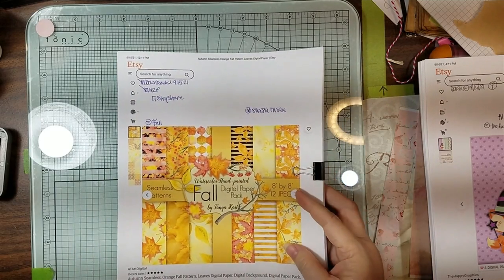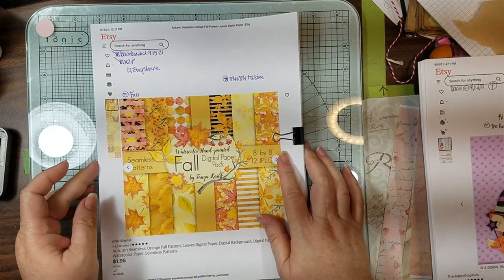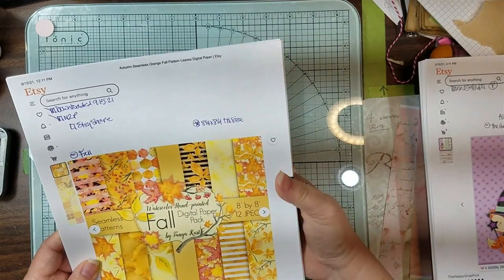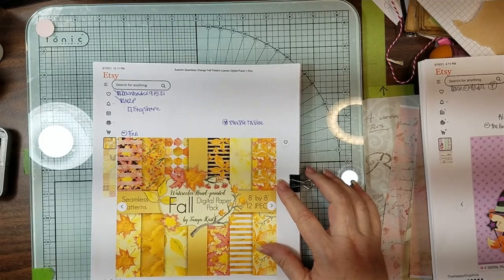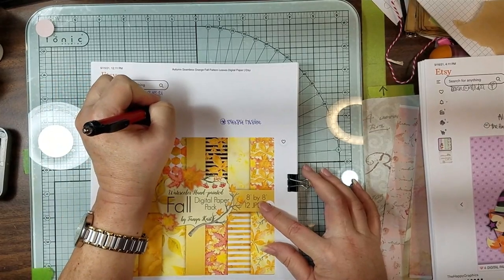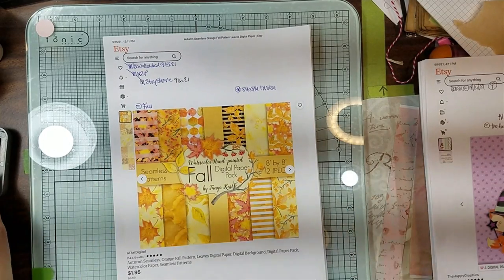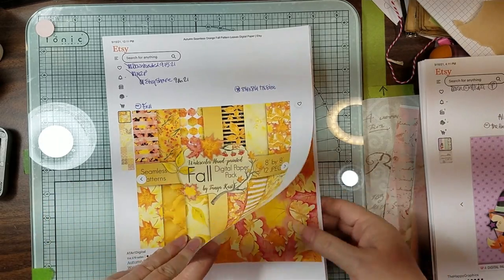These are some autumn ones - it's just called Fall. She's got watercolor hand painted and it's from At Art Digital. Just like with the other one I did with the Halloween, she is eight by eight - which is eight and a quarter by eight and a quarter. But the papers are just too pretty, I couldn't not. Look how pretty these leaves are.